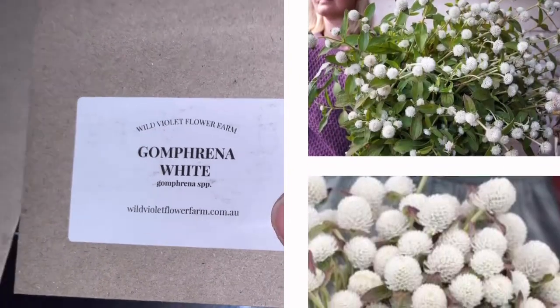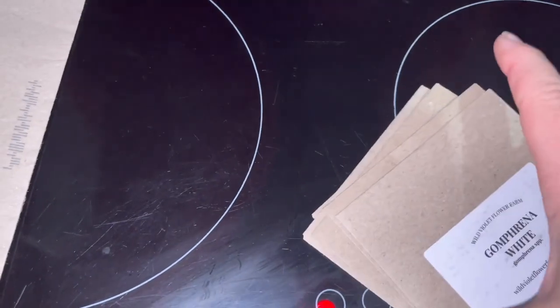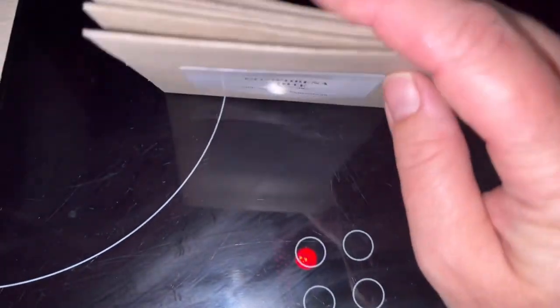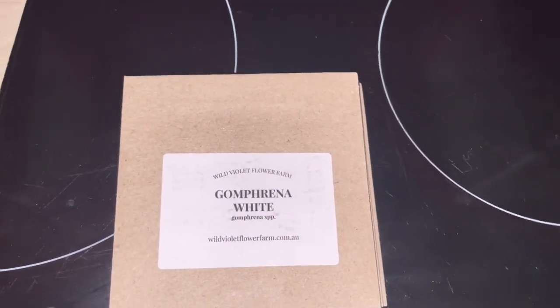I'm really excited to plant these and have some fresh seed on the cosmos, and hopefully it's going to germinate. I didn't actually get any Zinnia seeds in this order, but I did go back and make another order, so stay tuned for when that comes and I'll show you what I got.